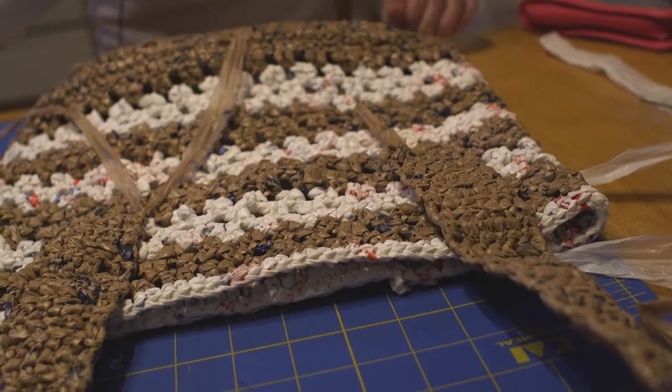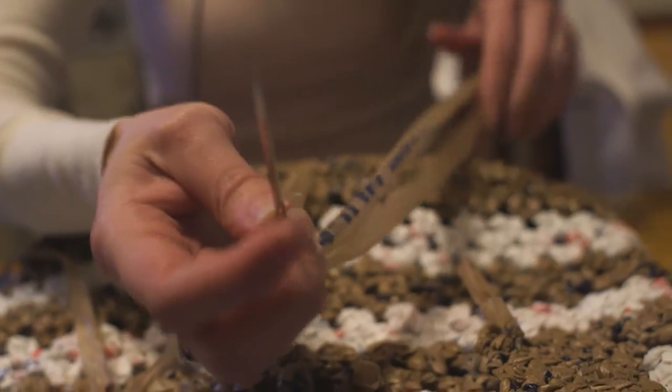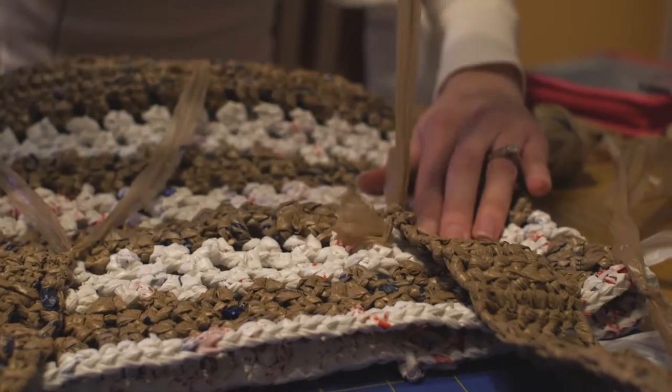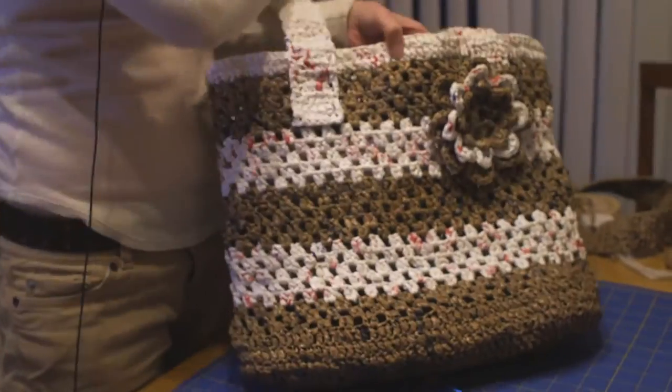When I'm ready to start sewing, I'll take a strand and sew it through all the stitches. This is what the finished tote will look like, ready for consumer purchase.